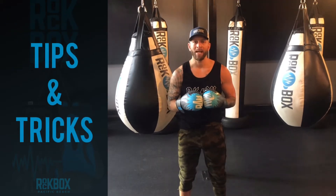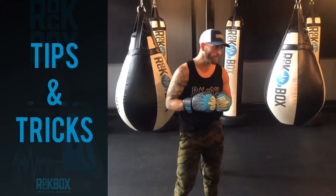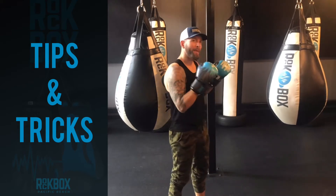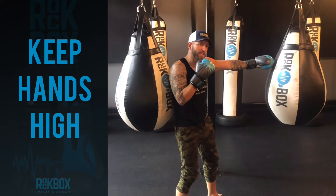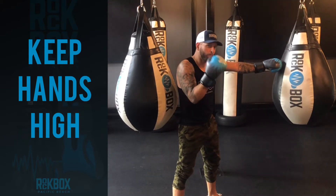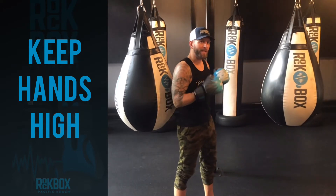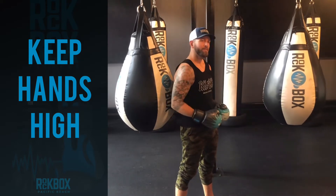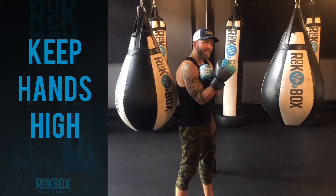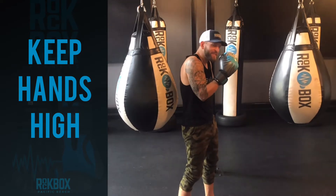A few tips to keep in mind when you are punching a heavy bag such as this one. First of all, we want to maintain high hands. So whenever I'm punching, I'm always bringing my opposite hand back to the chin — preferably even the eye line. We need to build some muscle memory. It's very easy to drop our hands, especially when we get fatigued. We want to keep the shoulder locked in, like we're trying to squeeze something underneath our arm, so we keep this hand up.